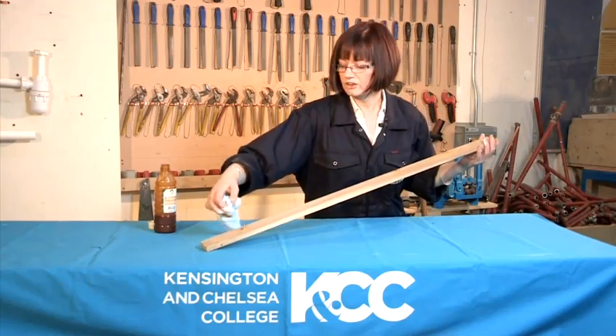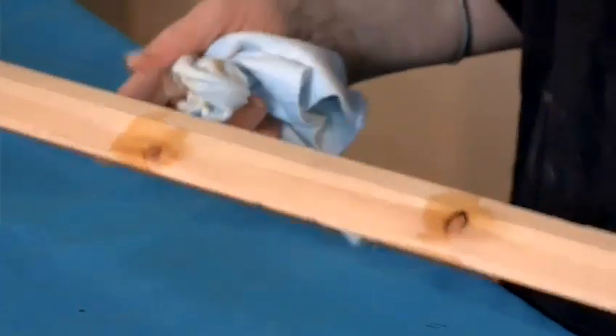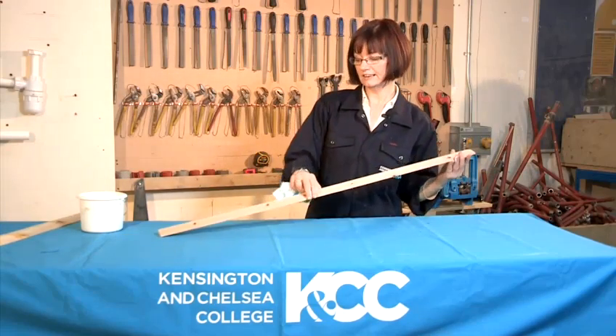If you get a little bit too much, all you can do with your rag is just take it off like that. So once you've done all the knotting and that's dried, what you then do is just start staining.